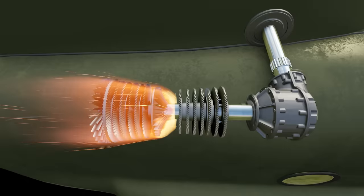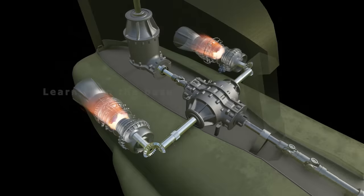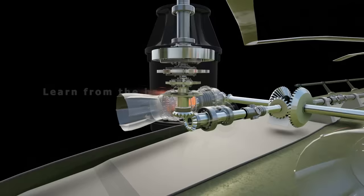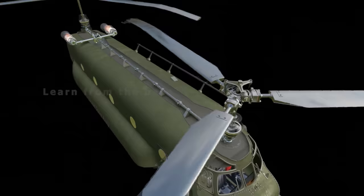The turbine turns the shaft down the middle. The engine output shaft is connected to the transmission, and then the power is connected to the combining transmission. From the combining transmission, the power is directed to the synchronizing shaft, then transmitted to the aft transmission, which turns the aft rotor.